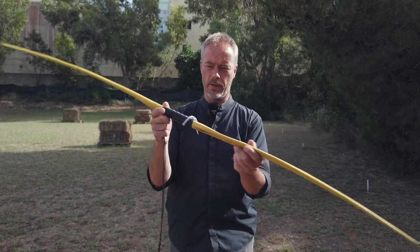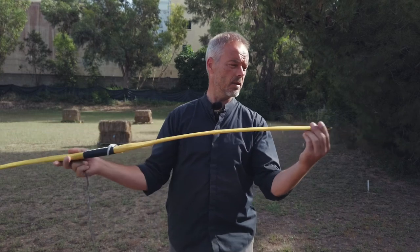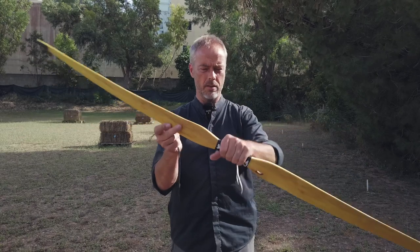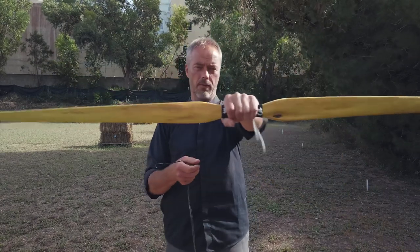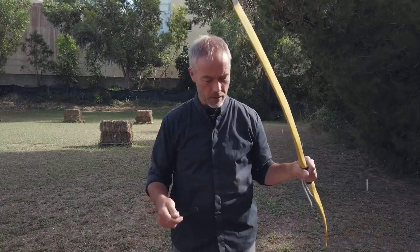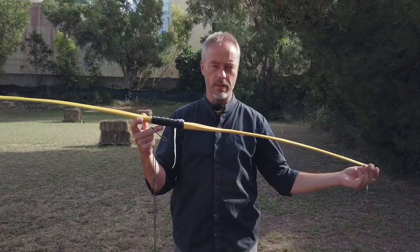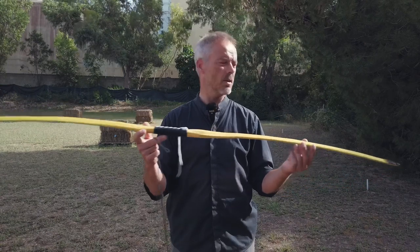It is 42 pounds. As I said, Osage Orange, it has reinforced tips and a leather wrapped handle, which is quite narrow for the size of these limbs. You can have this bow from 26 to 70 pounds. The length is 67 to 33 inches.